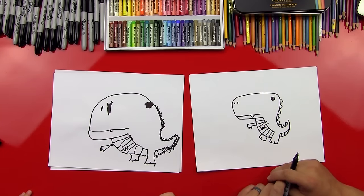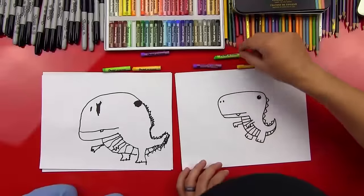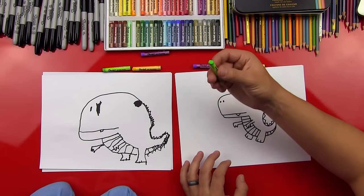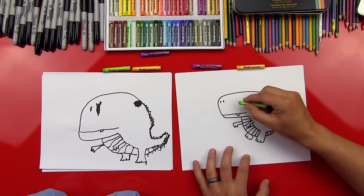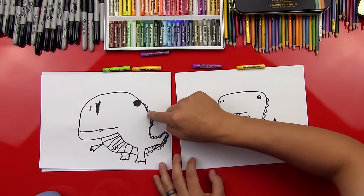Alright, should we color them? Yeah! Let's get our colors all picked out. We're going to use purple, light green, and a yellow. You ready to start? Okay, first step — we're going to do our green and color the whole thing. We're going to color his body green, and we're going to do his belly yellow, and then we'll do his spikes purple. Should we fast forward? Okay, let's do it.